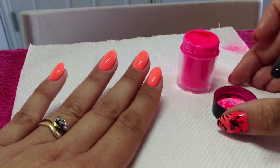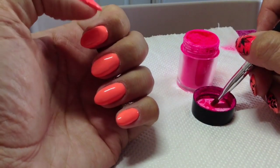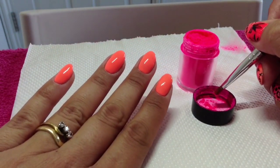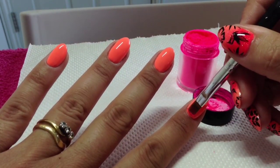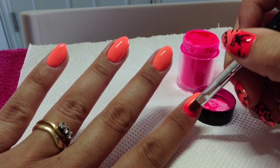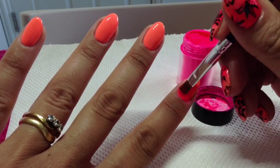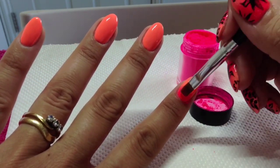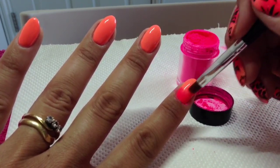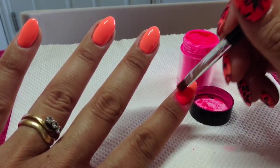I've got my Snake Bite pigment here and all I'm going to do is an ombre fade going down the nail. I'm going to start at the cuticle area and then just pat it in — you don't need a massive amount of this — and then just gently fade it down towards the free edge.